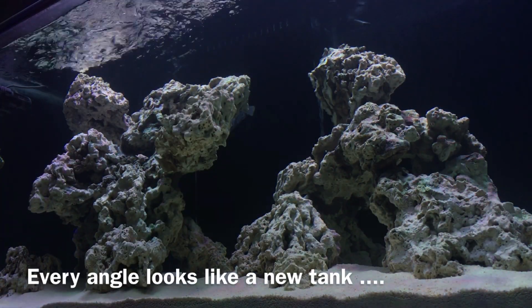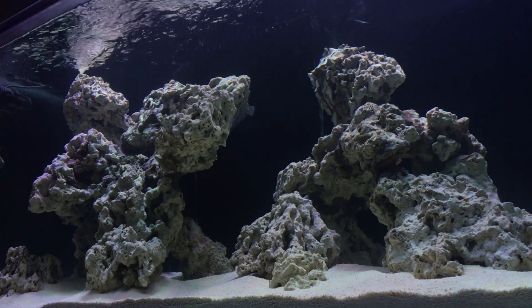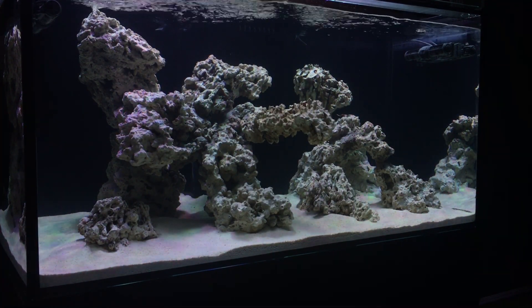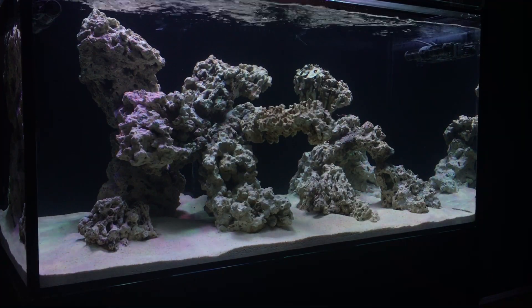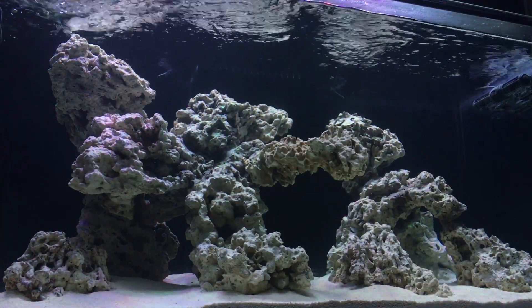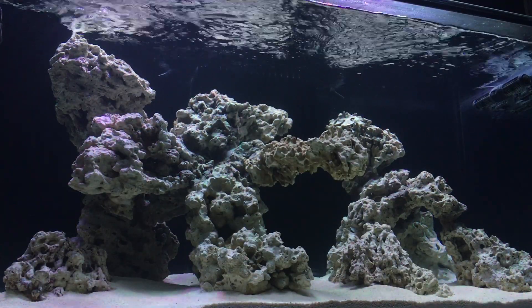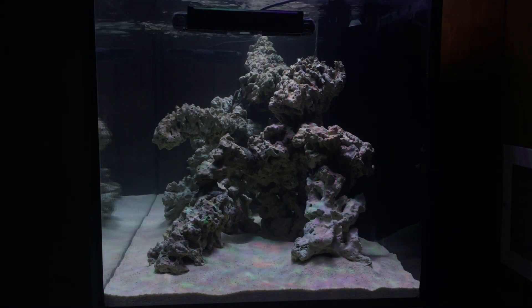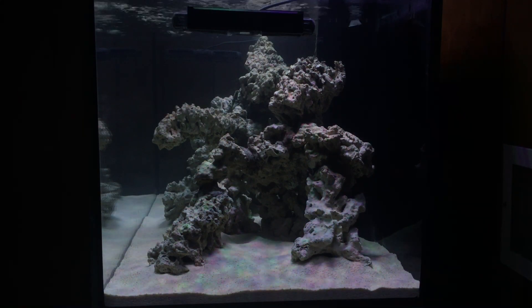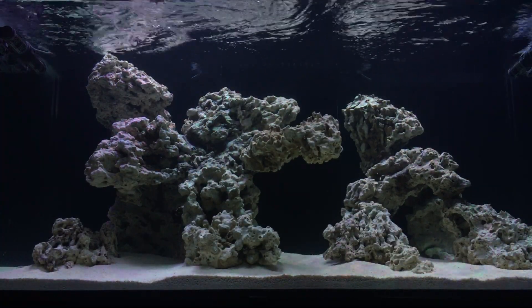The same bacteria colonizing the pukani rock is also going to colonize the sand, making it live — adding another layer of filtration, which is always a good thing. It'll also help weigh down smaller sand particles, clumping them together to prevent dust storms in the future. As for depth, I only used 90 pounds — just deep enough for fish like wrasses to bury themselves, one to two inches, but shallow enough for easy maintenance and siphoning of detritus later. Think about flow, what livestock you'll keep, the filtration benefits you want, and your maintenance plan when you add your sand.